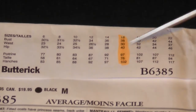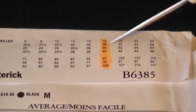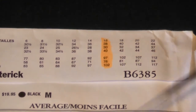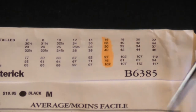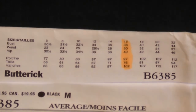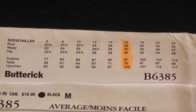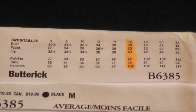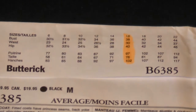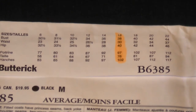I've highlighted size 16 because that's my size, so I know it's a bust 38, waist 30, and hip 40. These aren't gospel accurate — they're just an approximation. With these multi-size patterns you can mix and match: if you've got a large bust and a narrow waist, you can cut a size 16 bust, then nip into a size 14 at the waist, and back out to 16 everywhere else. But generally I cut a 16 — I know Butterick patterns well and the 16 works for me.